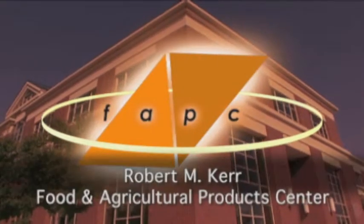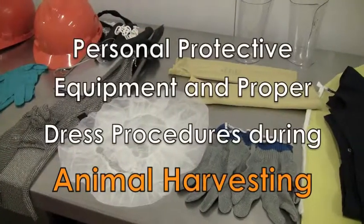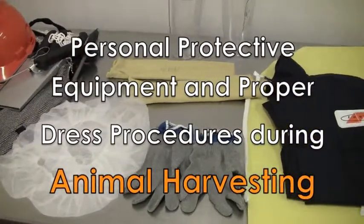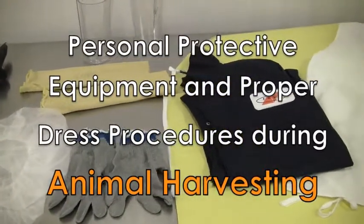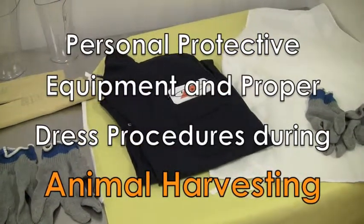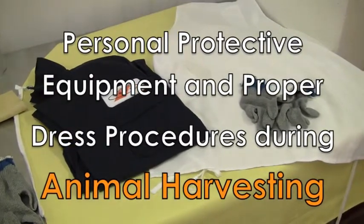Welcome to Oklahoma State University and the Robert M. Kerr Food and Agricultural Product Center. This video covers the proper use of personal protective equipment and proper dress procedures during animal harvest activities. Hazards exist in every workplace and in many different forms. The FAPC is committed to providing a safe and productive environment during animal harvesting.